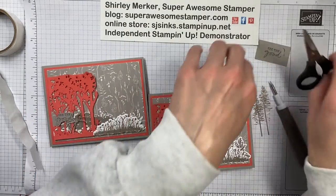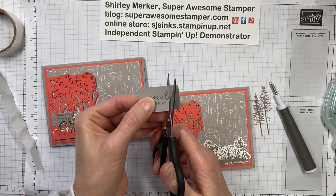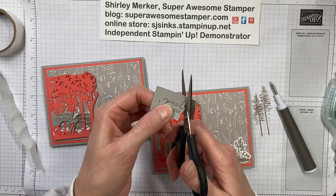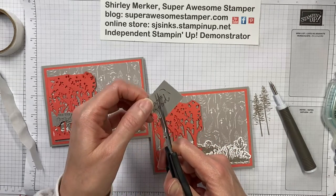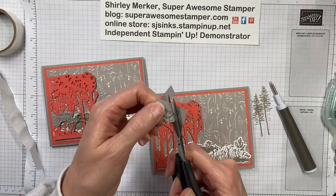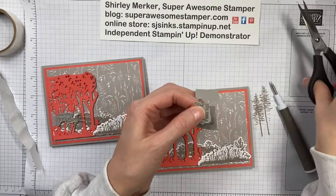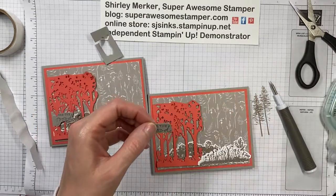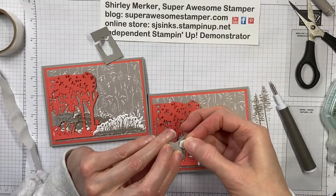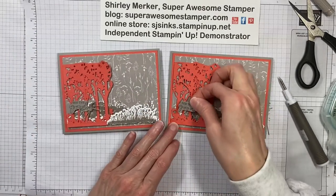Now I'm going to fussy cut the sentiment. I really like to fussy cut sentiments because you use up scraps that way — you don't have to be so concerned about stamping straight on a piece of scrap since you know you're just going to fussy cut it out. You can also cut out your shadowing just like I did. We're going to pop that up as well using one regular-size dimensional. And I put that in the forest.